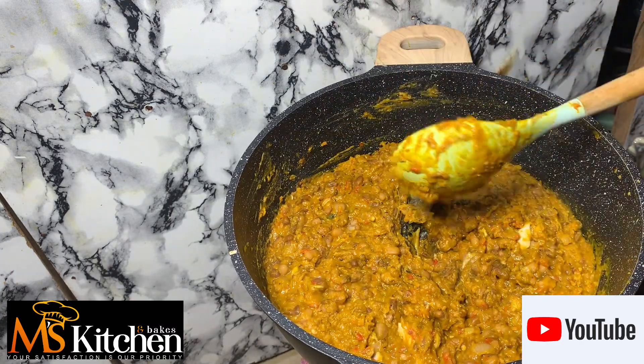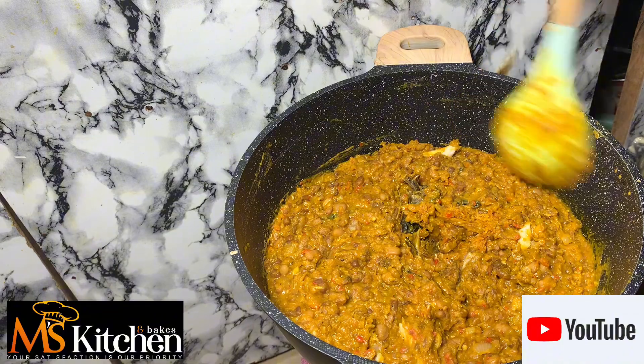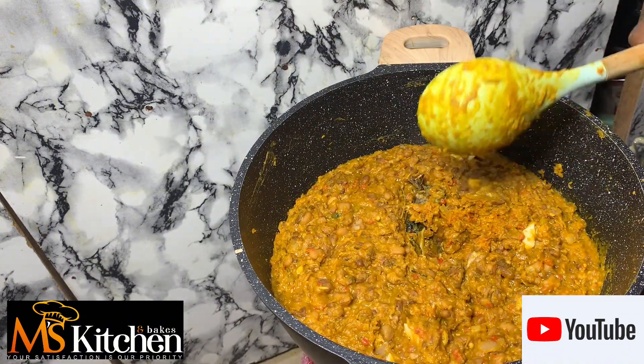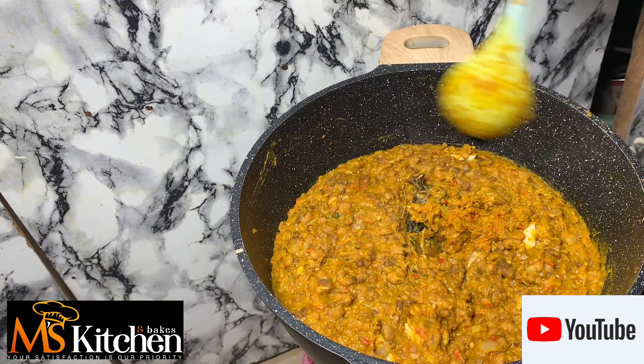Add in your roasted fish. The beans is ready, and you just want to fry your plantain.